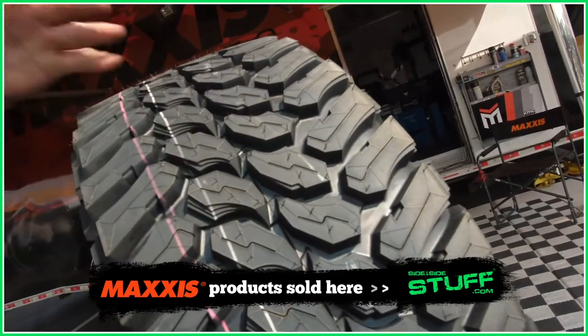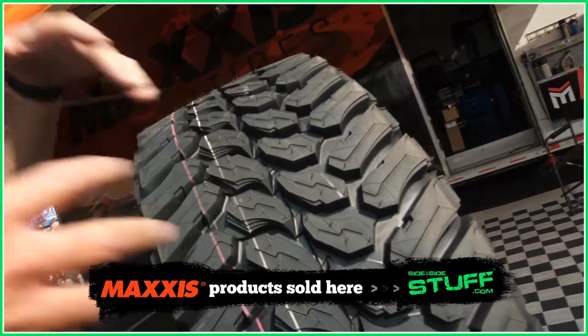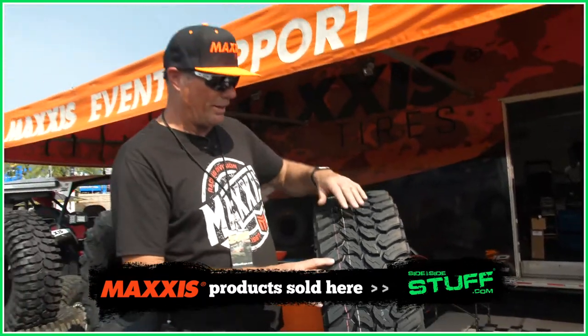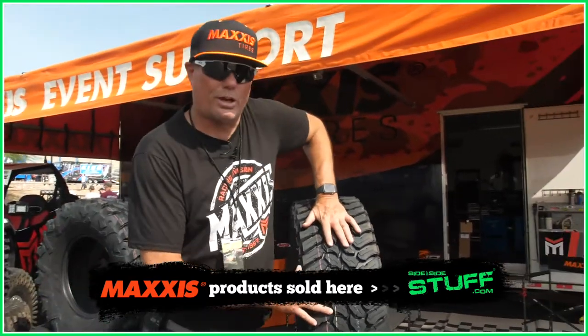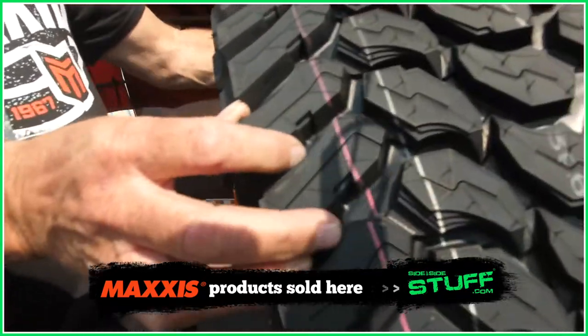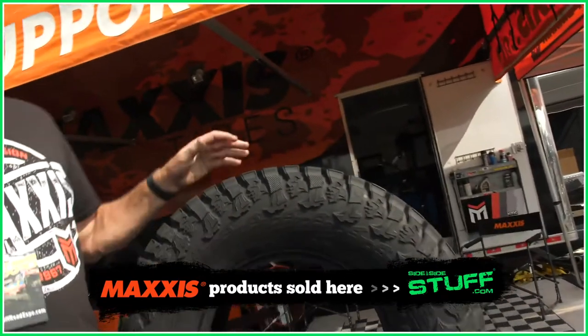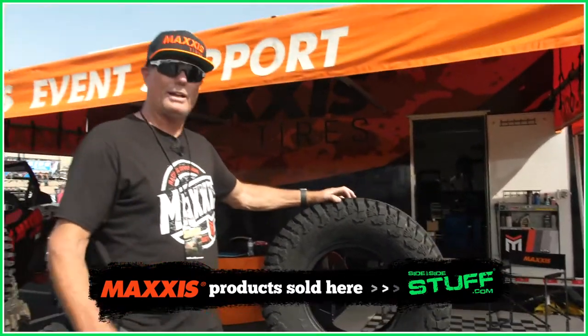The reason you want that for when you're on the pavement is it's not going to wear out exceptionally fast. This tire is designed to give you good mileage on the longevity, but it still has the features of a soft carcass for a good soft ride, and kind of a DOT style rubber — something that will tolerate the abuses a little more. But that's the Maxxis Liberty, and we're real proud of it.